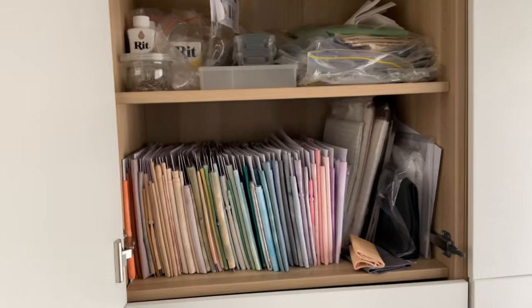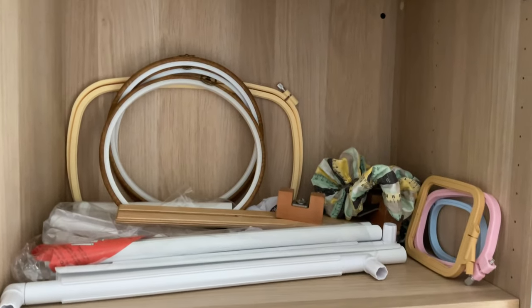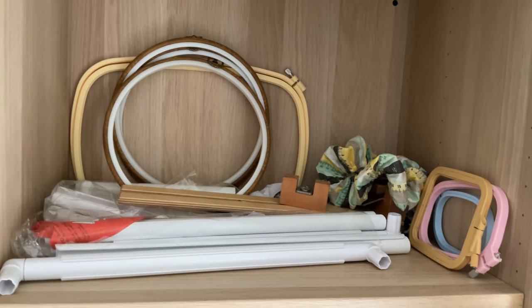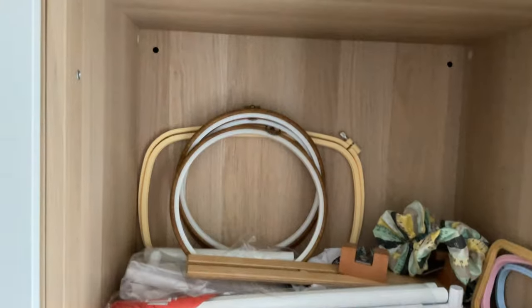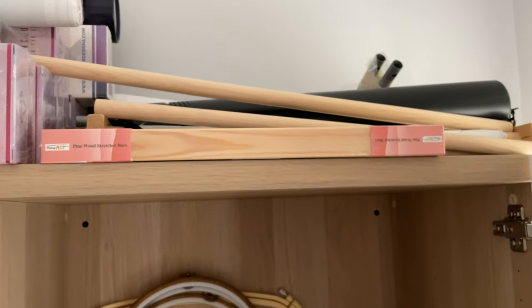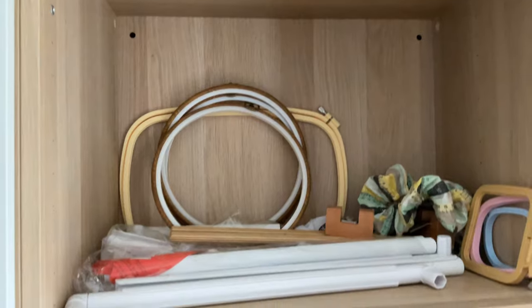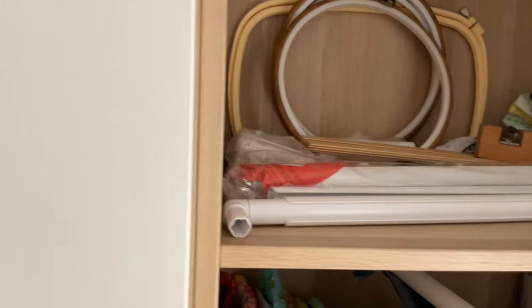I'm closing that door — I'm feeling a bit seasick just from filming! Over here on this side at the top I have hoops and Q-Snaps frames. My frames are sitting up on top of the cupboard as well, along with my other diamond paintings waiting to be completed. My hoops are here and I'm going to open the next door.